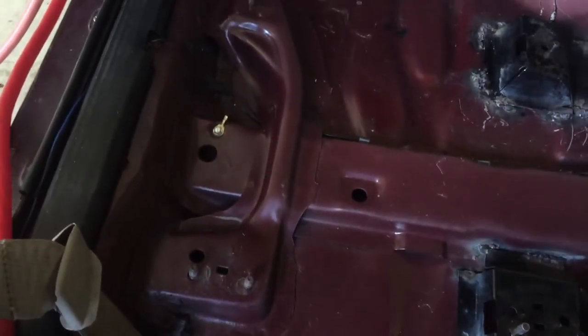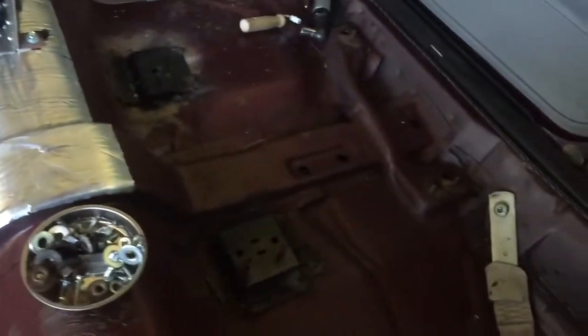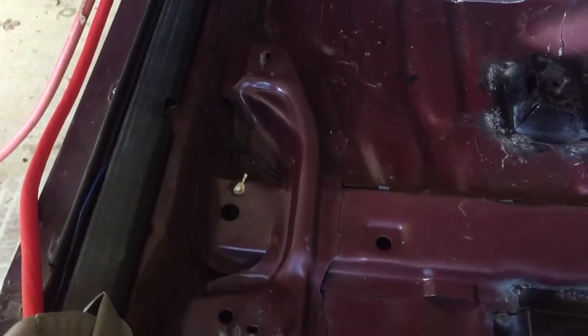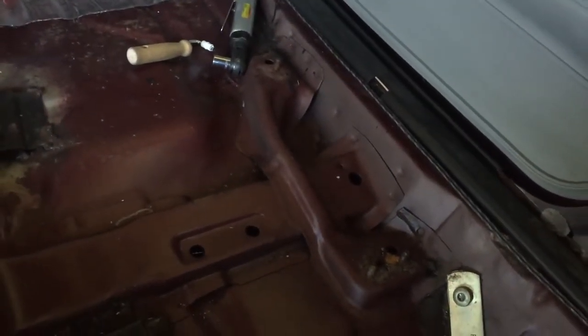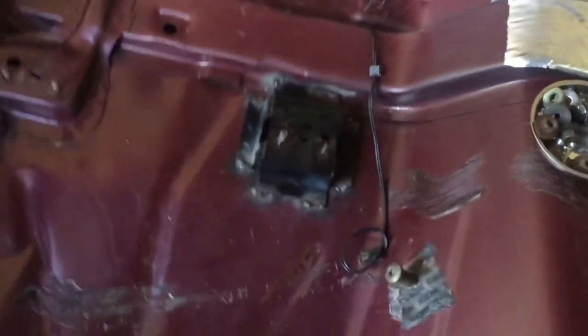If you've got the factory bench seat in there, you have these two brackets right there — one on this side and one on that side — where your bench seat bolts down. So you won't have these brackets here for your bucket seats.